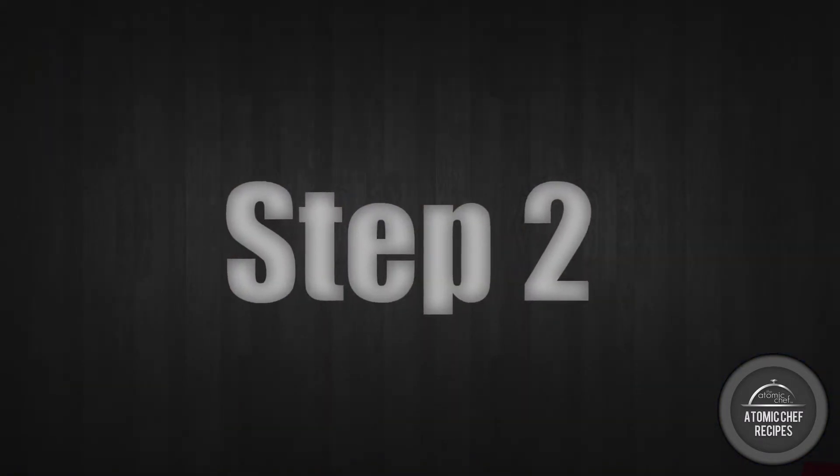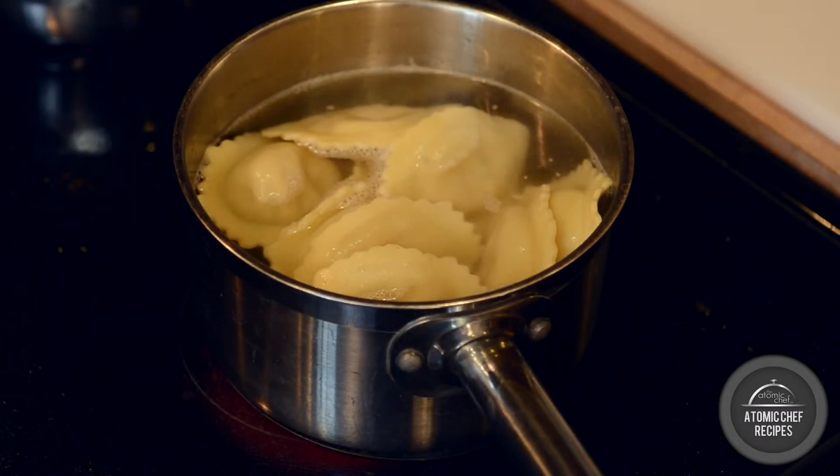Step two. On a separate burner, boil cheese ravioli and thoroughly cook.